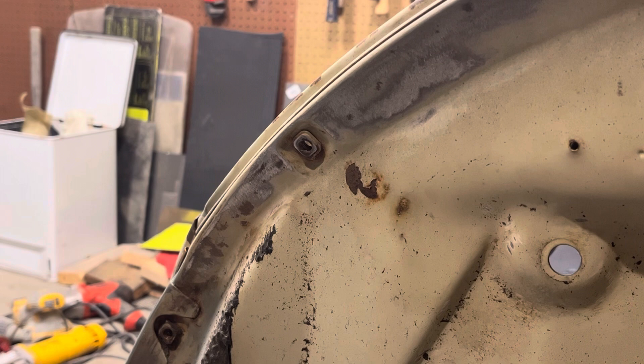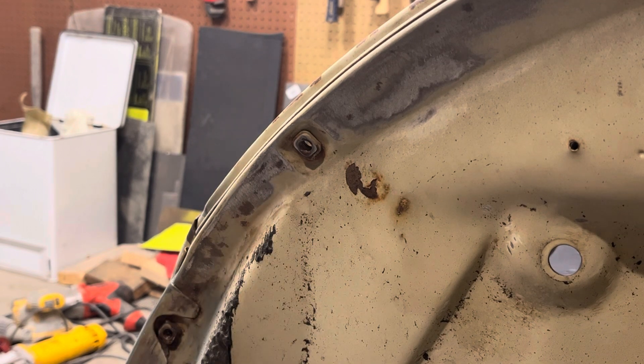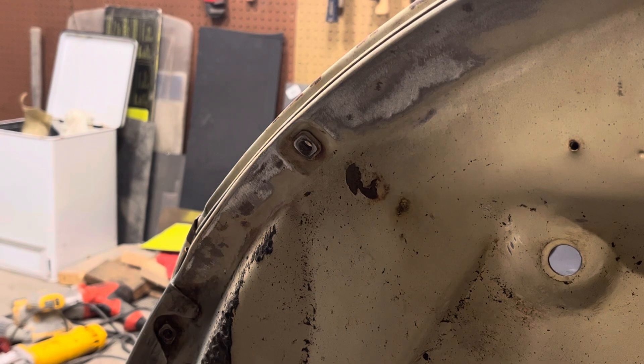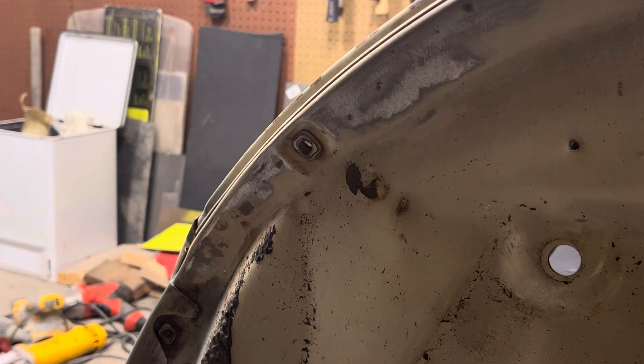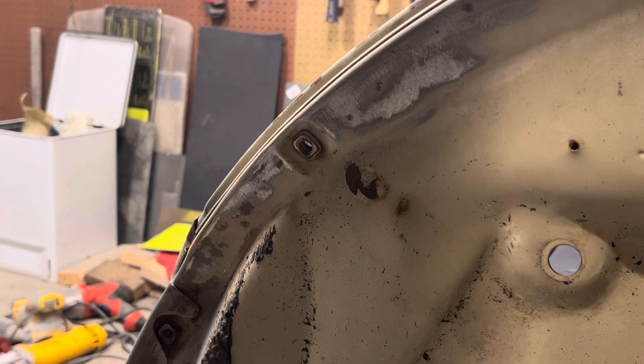I'm not going to do a bunch of how-to videos as I go through restoring this Beetle, but I'm getting ready to tap the nutserts in the fender and I thought I would share how that works. I had never used a tap until a couple of years ago, and it's a tool I wish I had used a long time ago because sometimes you give up on a nut — in this case these nutserts can be really rusted — but it's just a really simple tool.